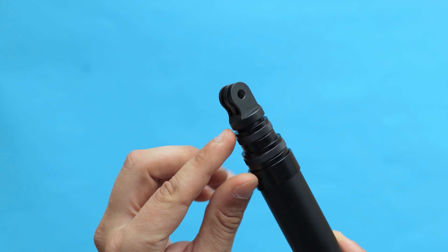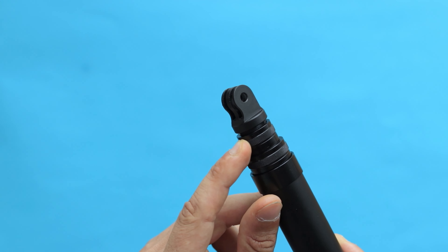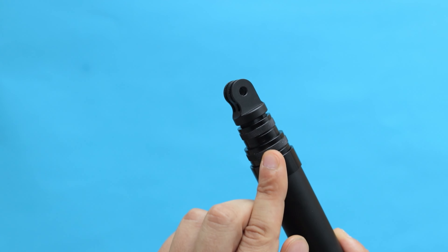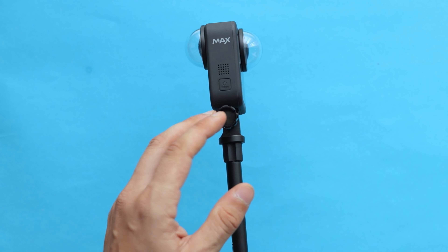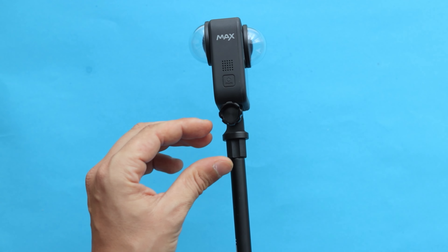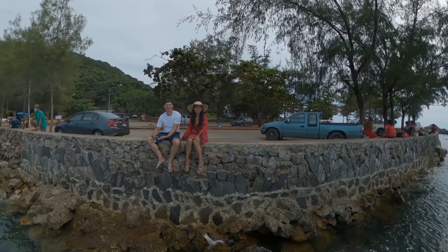If you take a closer look at the top of the selfie stick, you'll notice there is a fixed GoPro mount. This part is not removable — you cannot change it — but what's cool is that it keeps your camera perfectly in the middle of the selfie stick. So if you use it with a 360 degree camera such as GoPro Max, the selfie stick is perfectly hidden underneath the camera, giving you that invisible selfie stick effect.